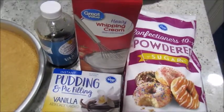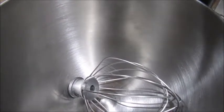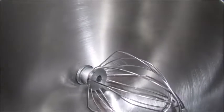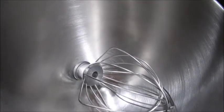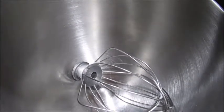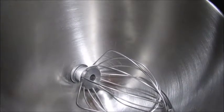So these are all the ingredients. The first thing you're gonna do before you start: put your bowl and your whisk attachment either in the freezer for about 10 minutes before you start, or in the fridge for about 15-20 minutes, so it can get nice and cold and help the whipped cream to whip better.